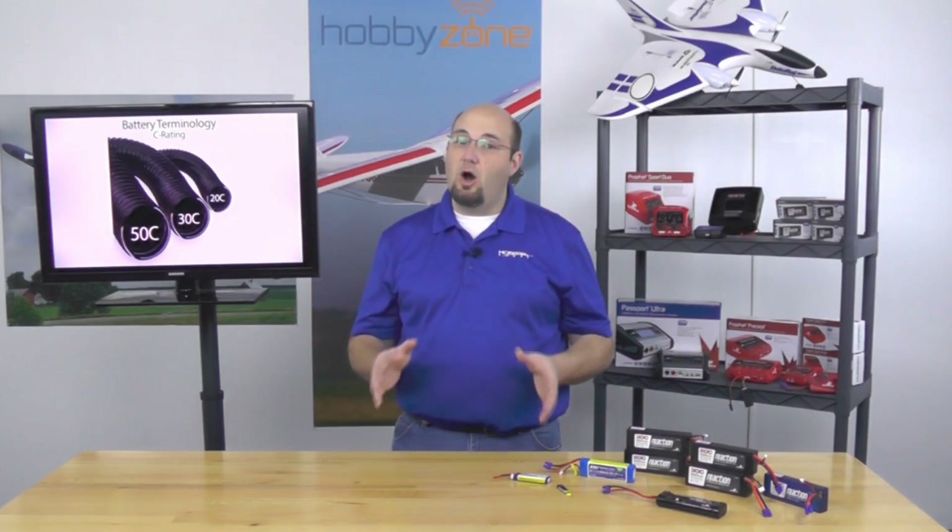We hope that you found this battery tutorial helpful. There's a lot of information out there and we've tried to break it down into the simplest terms possible — and there's even more to learn. That's the cool thing about our hobby: it's always developing, evolving, and changing. To keep up to date on the latest technology, make sure to follow us on our Facebook page at facebook.com/horizonhobby. We've got a great community there — feel free to ask questions, and like and subscribe to this video to keep up to date with the latest from Horizon Hobby.